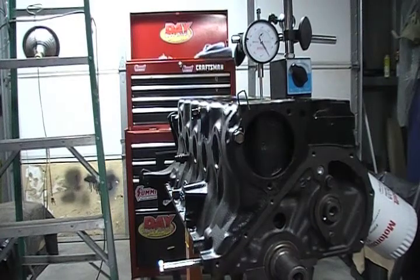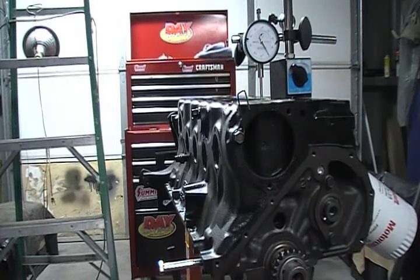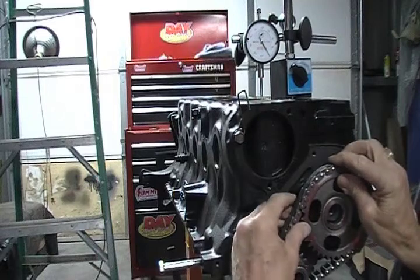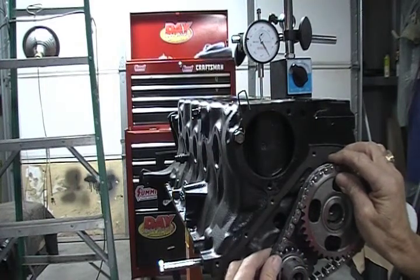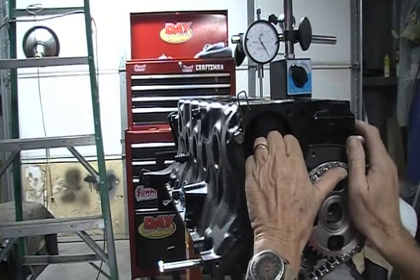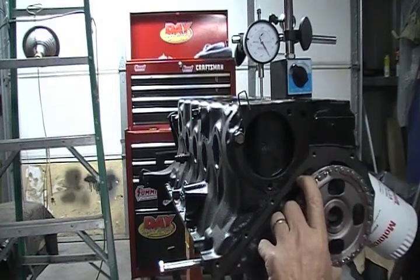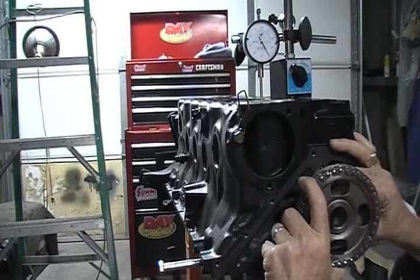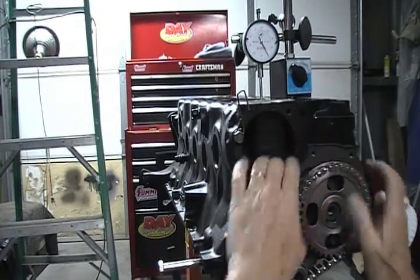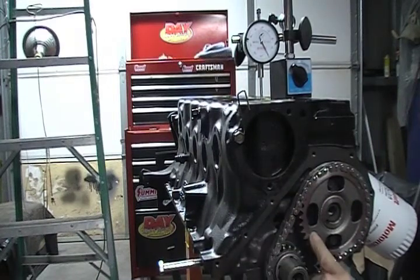I'm going to go in six degrees retard, right here. Put the timing chain back on. When you advance or retard the cam in the timing chain, your timing marks are not going to line up, so I just eyeballed it to what I thought might work — about right there. Going to have to pull this cam down a little bit. These gears have to go in straight together, in a line — you don't want to push one further in than the other.